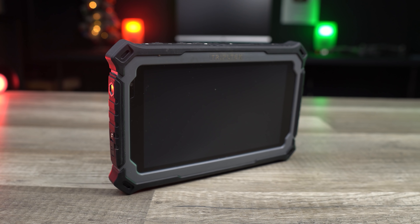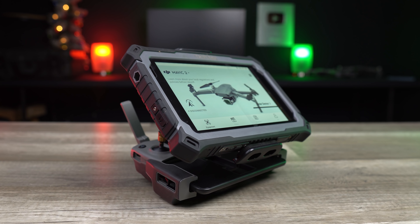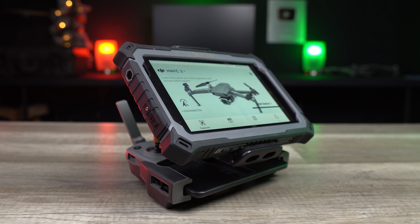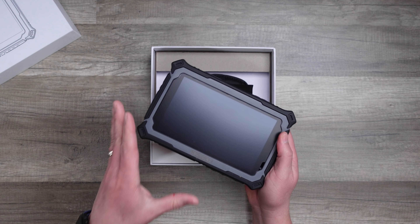I believe the biggest reason it's made an impression is because it is the first tablet that has come along in a long time that actually challenges the DJI Crystal Sky monitor. The Triple Tech is actually brighter than the equivalent version of the Crystal Sky, and it's $150 cheaper.